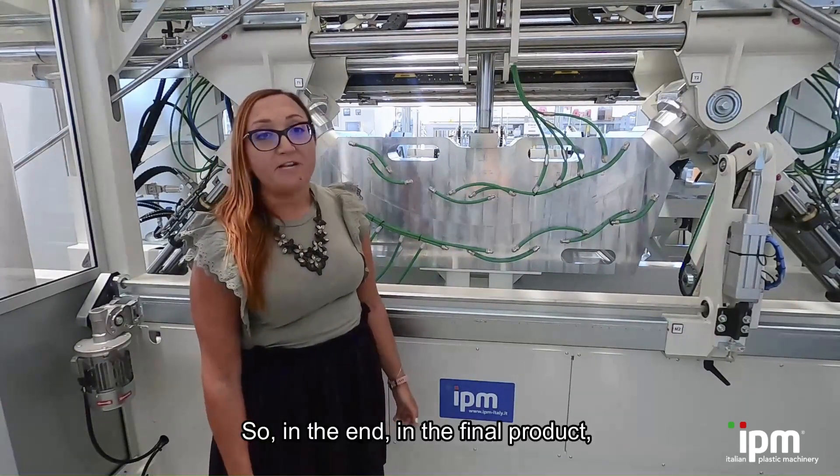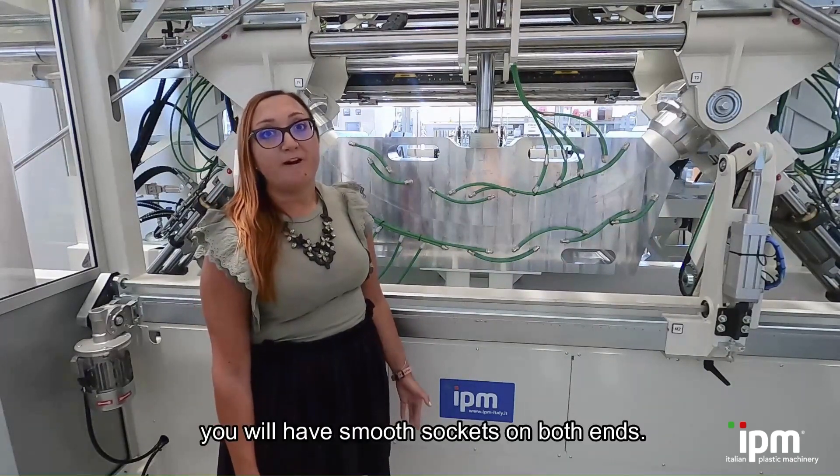So, in the end, in the final product, you will have the socket on both ends.